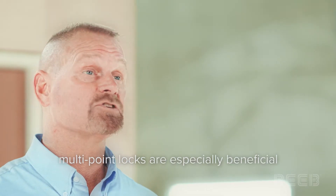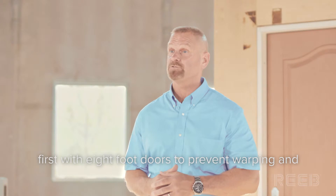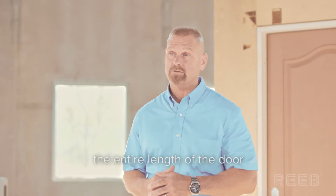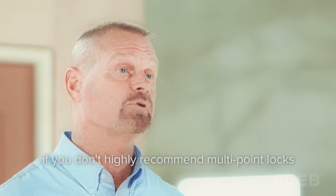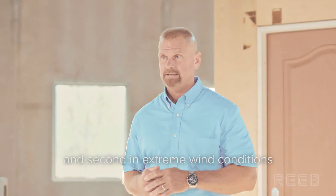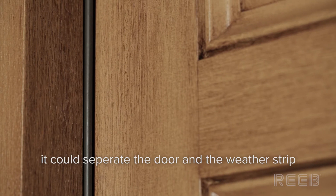Multi-point locks are especially beneficial in two scenarios. First, with eight-foot doors to prevent warping and maintaining a good seal the entire length of the door. In fact, you're doing your customer a disservice if you don't highly recommend multi-point locks with all eight-foot doors. And second, in extreme wind conditions, when the pressure is so great that it could separate the door and the weather strip, creating a leak.